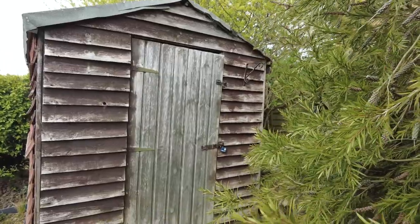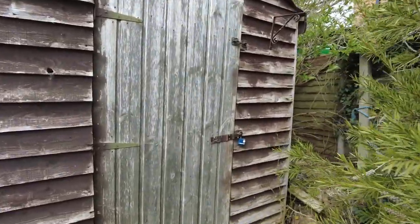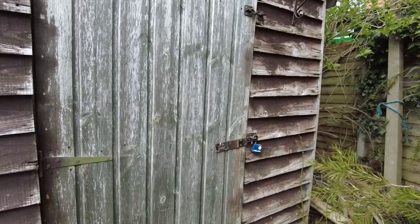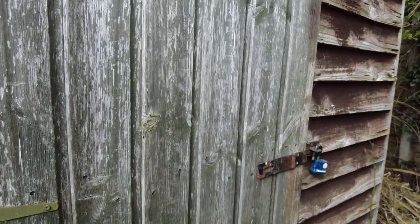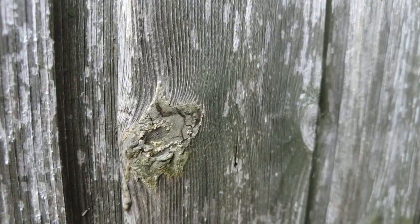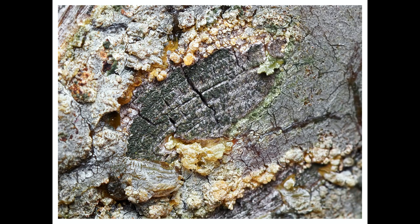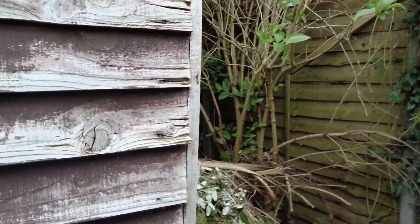I think it's a good idea to sometimes step outside your comfort zone and take a photo of something slightly different from the usual plants and insects. Today my garden shed seemed to fit that role nicely — not the whole garden shed, but the knots and patterns in the wood were something unusual and slightly different to practice upon.